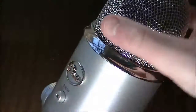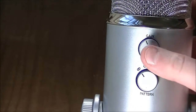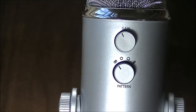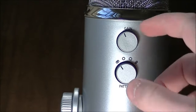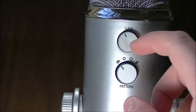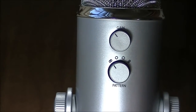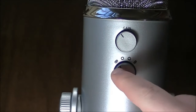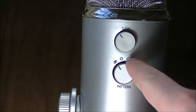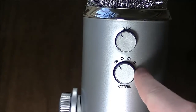Now let's turn this thing around to the back where we will find the gain and the different patterns. The gain knob I usually keep on anywhere from 40% to 45%. You can hear there's a lot of background noise now. That's going to be fixed when I get a new shock mount and a boom mic holder — it goes up and then comes down and aims right in your face, so I'm hoping that's going to help out a whole lot.